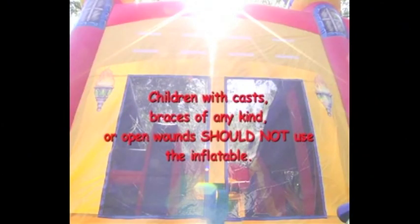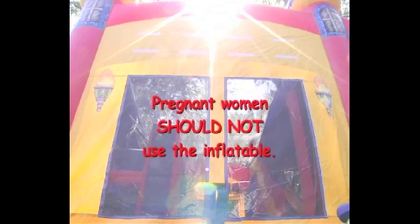Children with casts, braces of any kind, or open wounds should not use the inflatable, because as they jump they may injure others or their cast may damage the inflatable. Pregnant women should not use the inflatable.